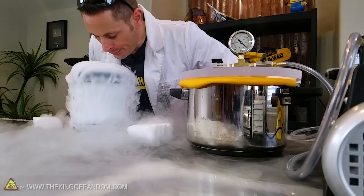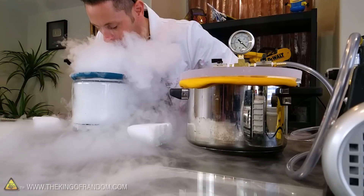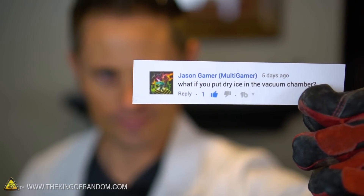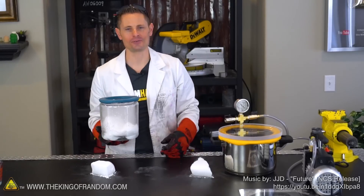So there you have it — a very fun and very cool experiment with dry ice and a vacuum chamber. Thanks again to Jason Gamer for requesting this experiment. If any of you have experiments you want to see me try, post your suggestions down below. Thanks for joining me for this video — I'll be looking for you in the next one. Talk to you then.